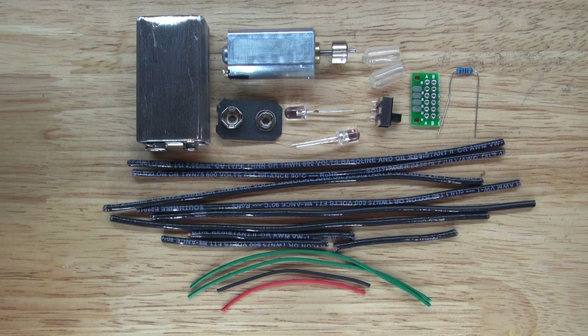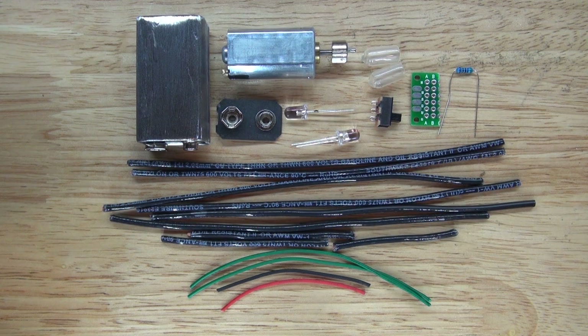Hello and welcome back to SciTai Tech. In this video, I'm going to show you how to make this 9-volt robot bug using these parts.